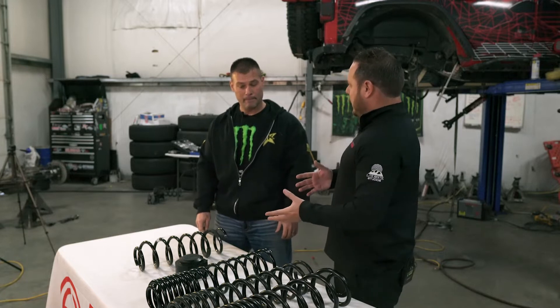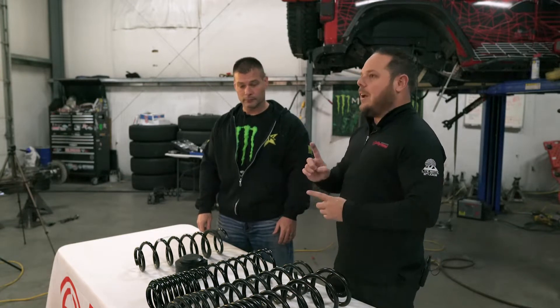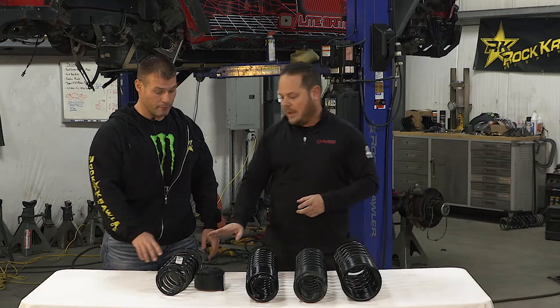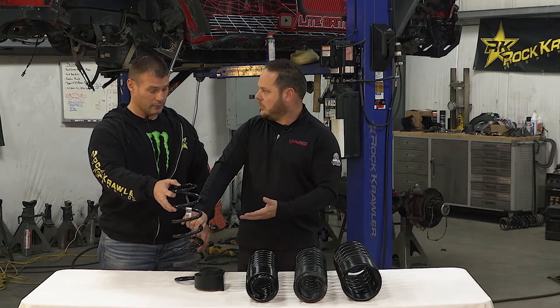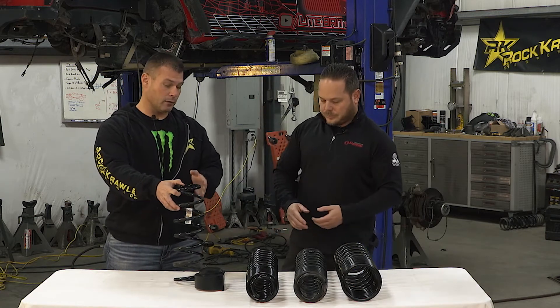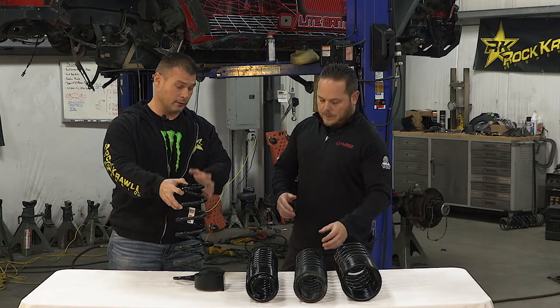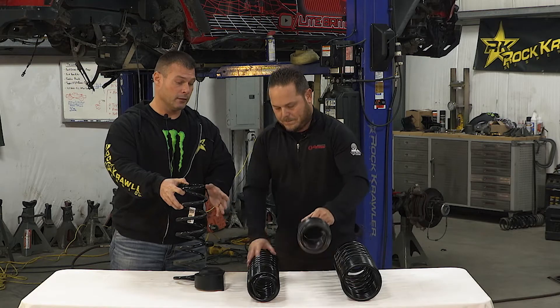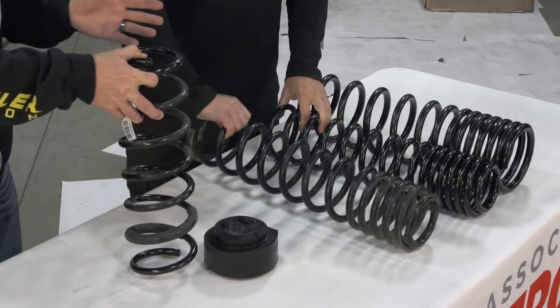Different companies offer different upgrades for different styles. Let's run down the styles quickly. We have the linear rate we started with — which is just a single rate. The basic progression in coil spring world is linear to progressive to multi-rate, and there are multiple facets of multi-rate coils out there.